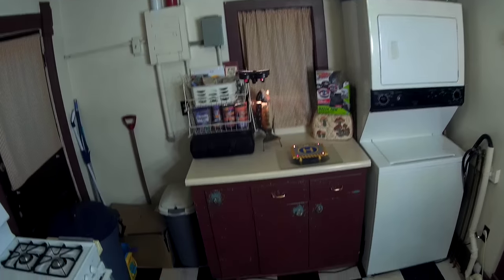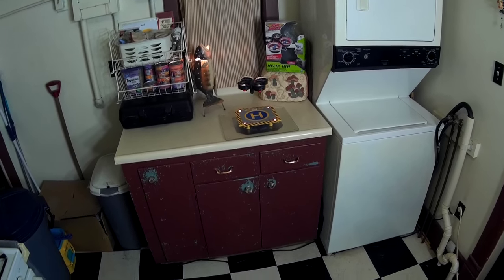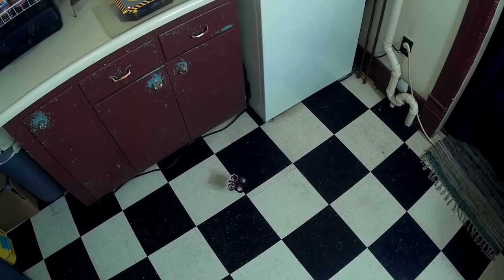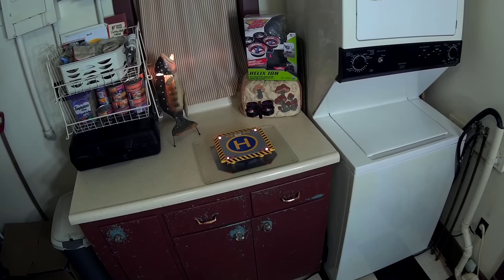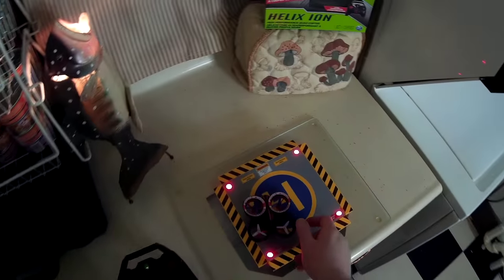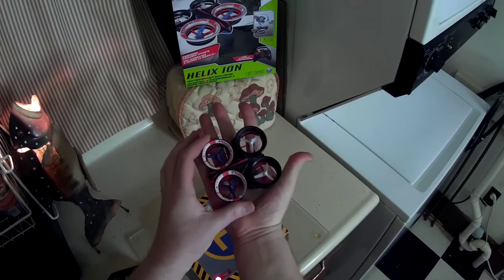The battery is getting a little low — I can feel it getting weak. Taking her in for a landing. Come on — oh, that's full throttle. There we go. Come on, land. Not bad! Alright, there we go — that's the Air Hogs Helix Ion.